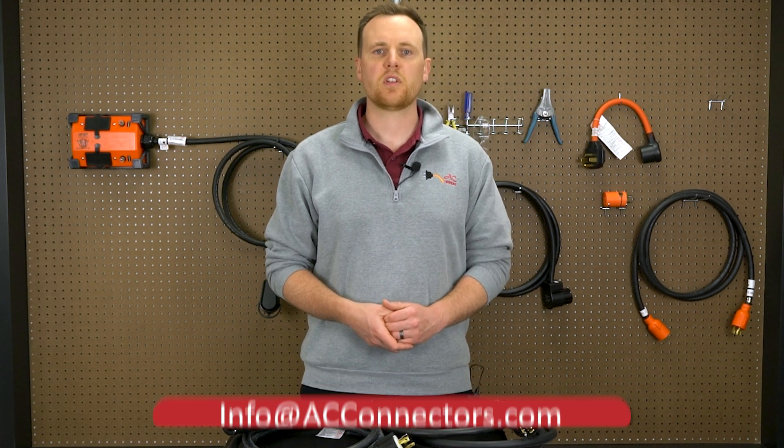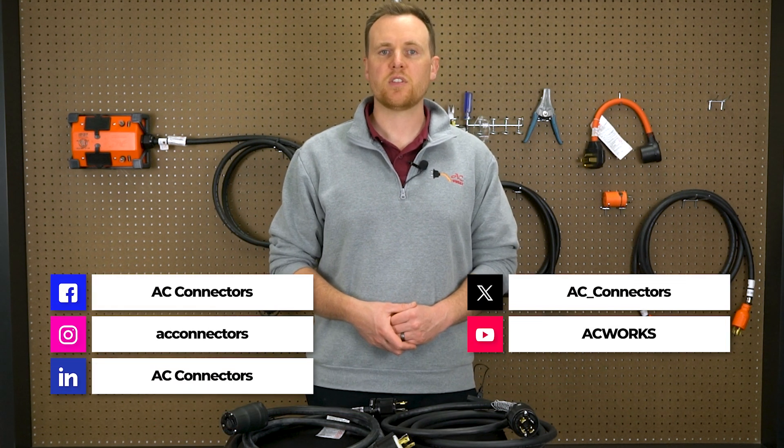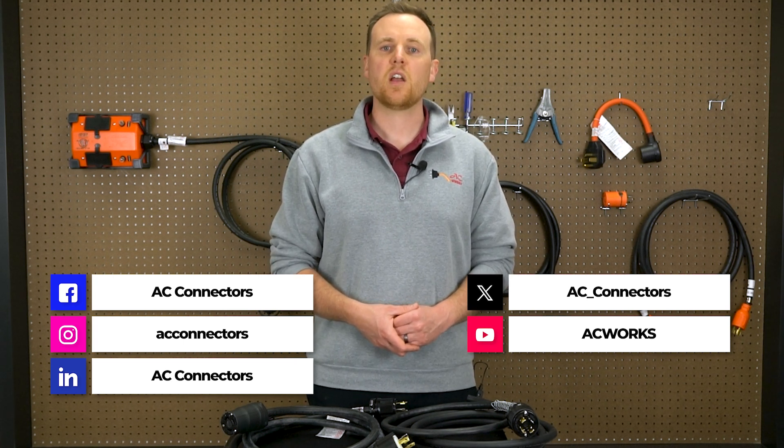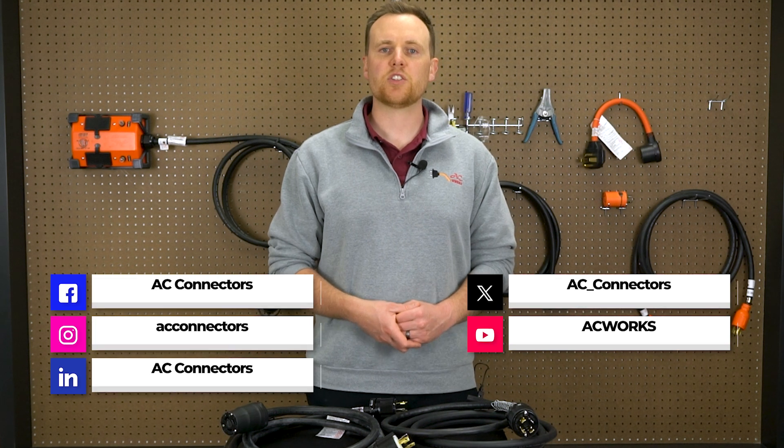Do you need a custom solution? Want to add one of these strain relief options to your cord? We've got you covered. Shoot us a message or email a photo of your setup, and we'll help you design the perfect custom solution. That was our four ways to help you prevent strain on your power cords. Don't forget to like, subscribe, and hit the bell icon so you never miss out on power tips from AC Works. Thanks for watching, and keep your connections strong.